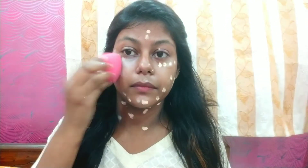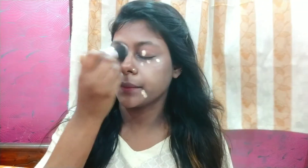I have taken a damp beauty blender. I will blend all the CC cream on my face, neck, and ears. Then I have more CC cream and put it around my eyes. Basically I will conceal it — I will cover it with a brush because we get good coverage with brush and sponge. So I have used the brush here.